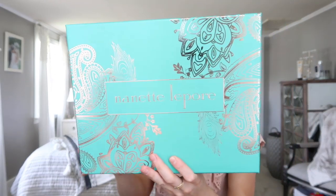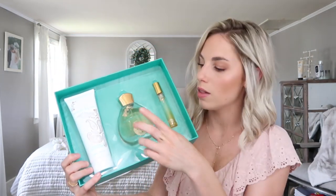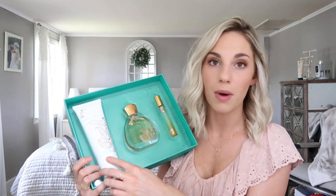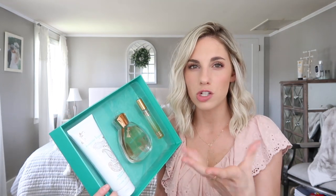The last thing in my box is the Nanette Lepore — it looks like a perfume set. It comes with a roller ball, a full-size perfume, and a body lotion. The smell is kind of floral with a little bit of that powdery fresh smell — very light, not a strong floral. The more I wear it, the more I like it actually. It smells really good.